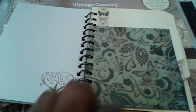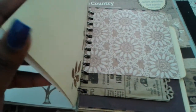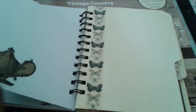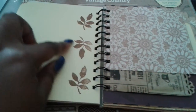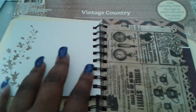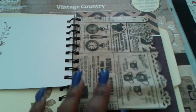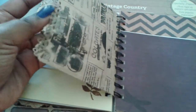On the other side are journaling spots from Prima. I did a little bit of stamping — the theme was fall. I used my little teapot stamp and cut it out, used some washi tape. These are file folders that I cut down, with some leaf stamping.